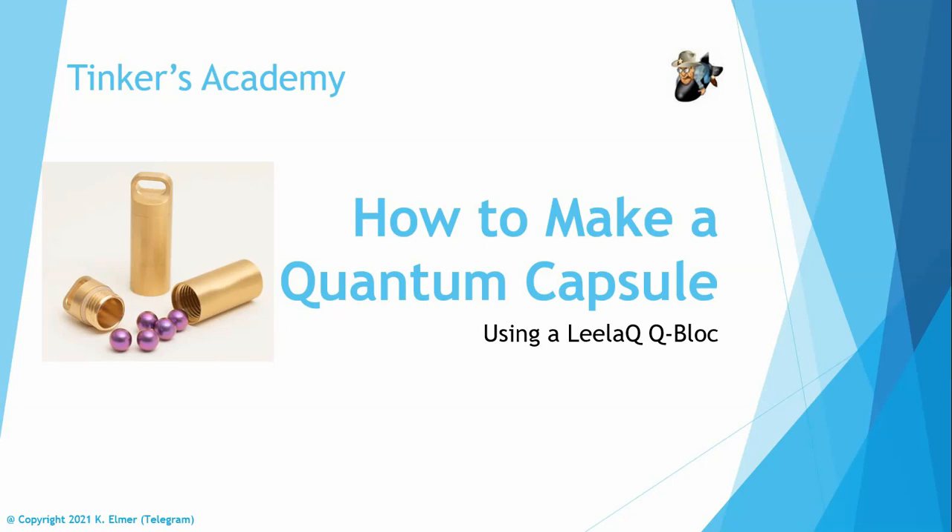Aloha everyone and welcome to another Tinkers Academy video. I'm your host Kay Elmer and this is a tutorial on how to make a quantum capsule using the Leila Q block. A friend of mine today asked me how to go about making them and links to supplies and things like that, and I thought I would whip up a quick tutorial to show him and anyone else interested.